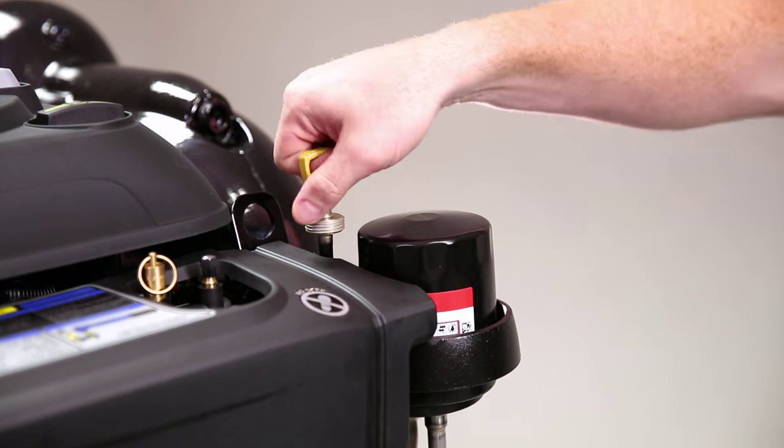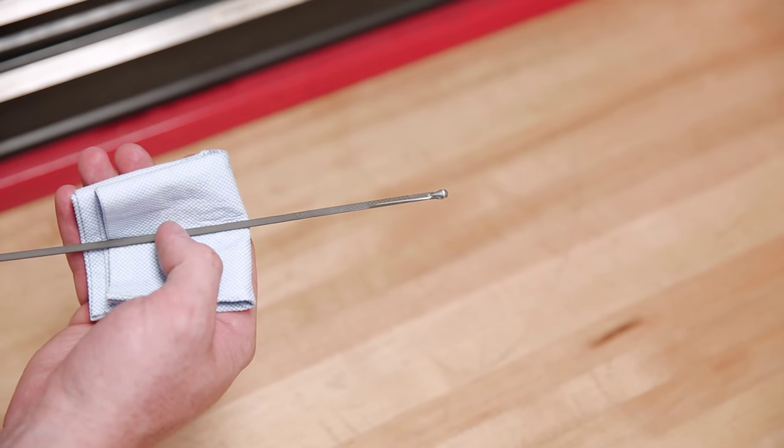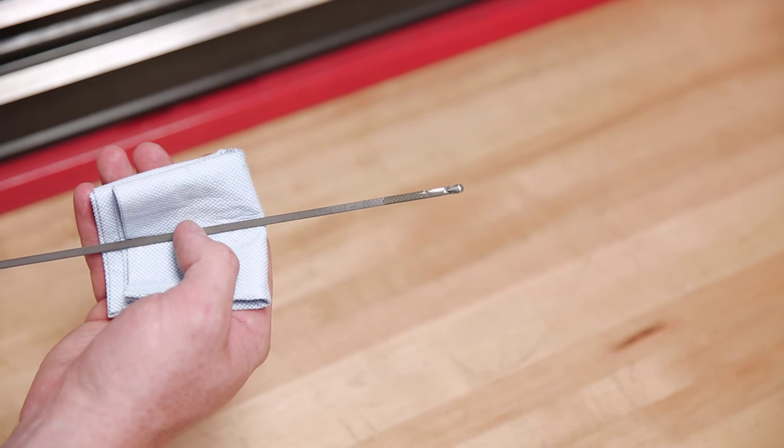Checking the engine oil level is done by removing the dipstick at the front of the engine and making sure that your oil level is within the proper operating range.